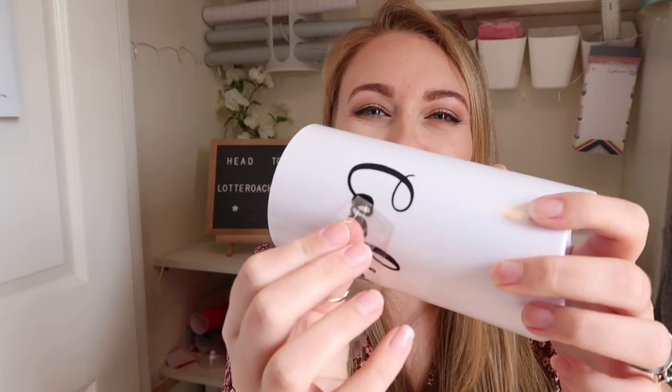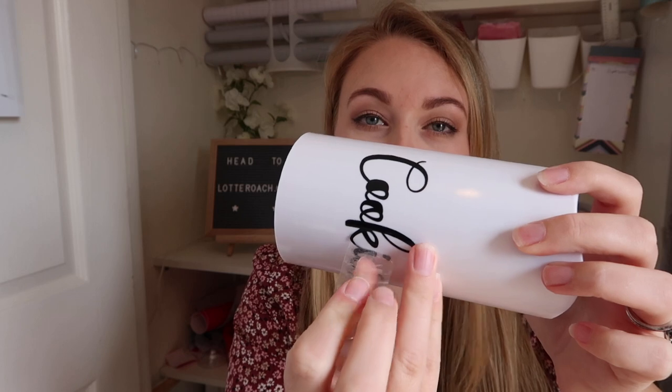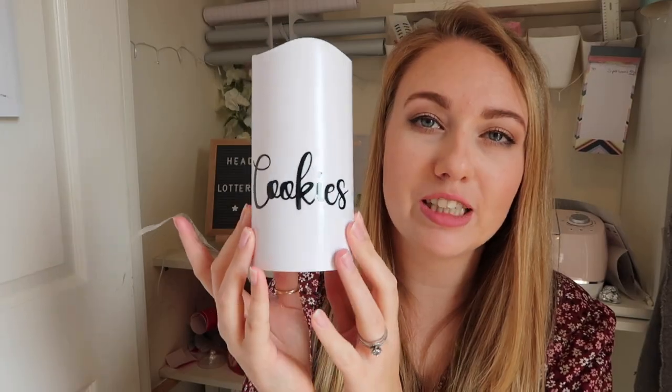Now we're going to start peeling the sellotape away. Because mine is plastic, the wording starts to peel away too — but when you do this on your painted jar it'll be totally fine. When you pull yours away, the sticker will actually stick to the jar. It's just that this type of vinyl doesn't like sticking to plastic. And it will be stuck perfectly to your jar.